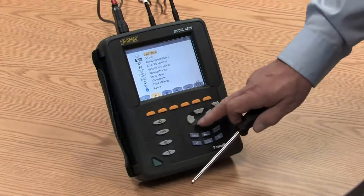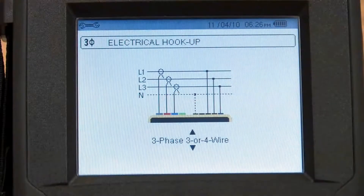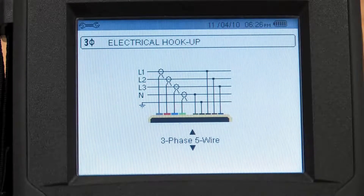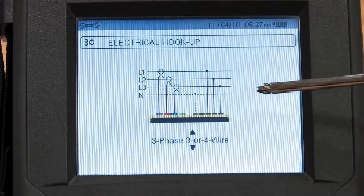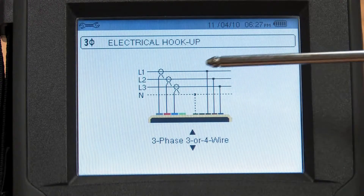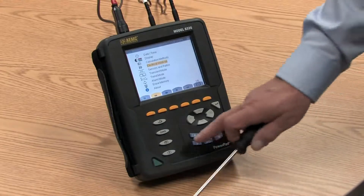For example, if I scroll down to electrical hookup and press the enter key, I can scroll through whether I'm on a three-phase four-wire hookup, a single-phase hookup, a split-phase hookup, a three-phase five-wire Y connection hookup, and so on. It's very intuitive, very straightforward. Not only does the display tell you which hookup you're choosing, but it also gives the operator the schematic of how to connect it. Once I've made my selection, I press the enter key and move on to my next choice.